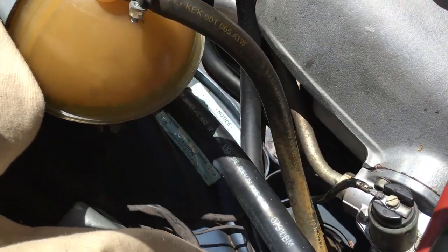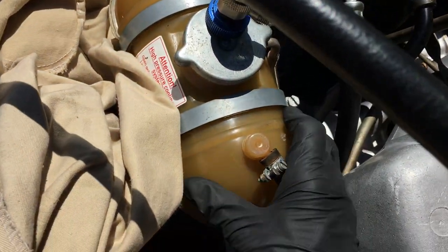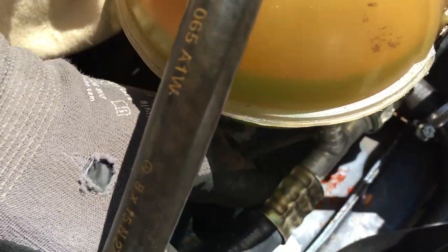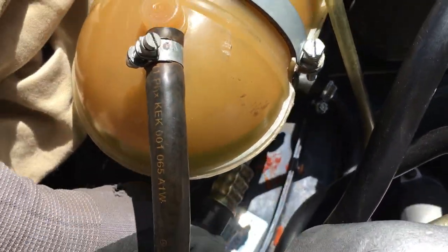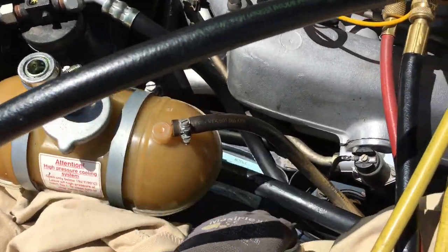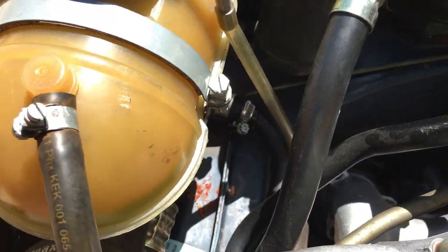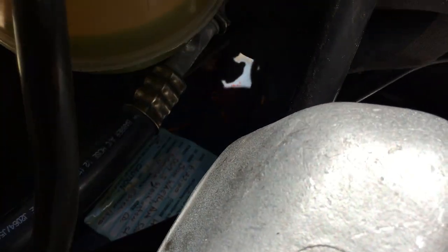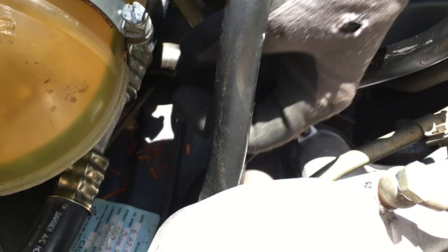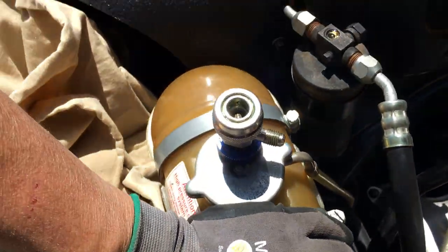They probably didn't change the receiver dryer at the time they did these hoses and didn't think about service — because they put the service fitting right below the coolant reservoir container, where you can barely get to it. You can tell when somebody doesn't have experience: they just slap stuff anywhere without thinking about servicing. If that was the location chosen, they should have at least put it at a 45-degree angle so you could connect a connector. That was a non-thought-out procedure.